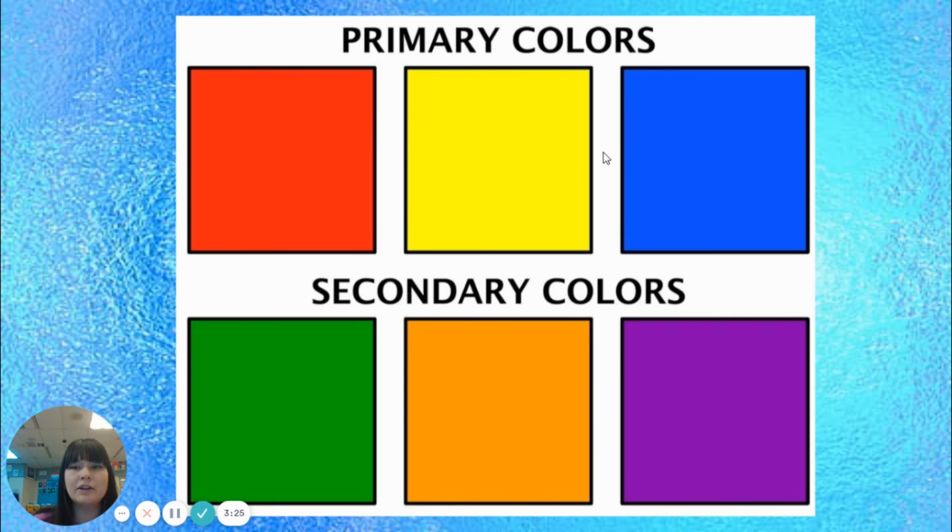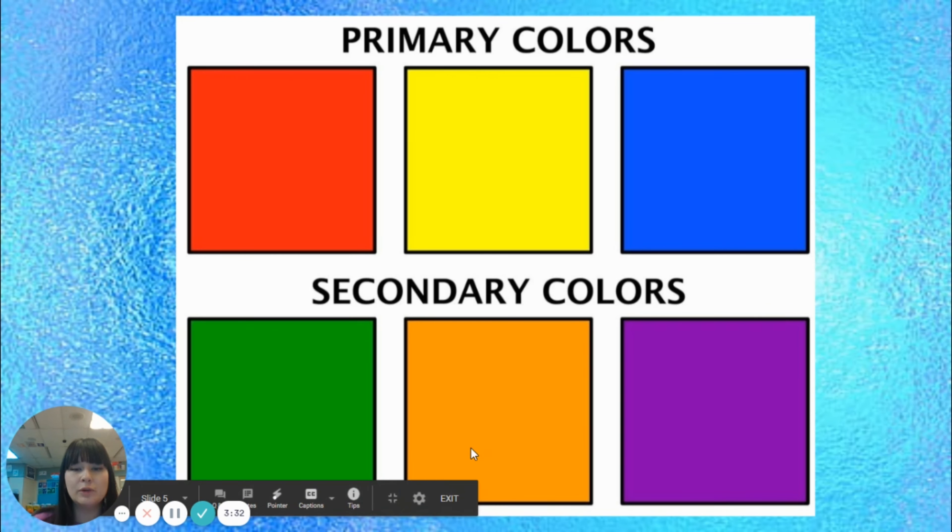Quick review: primary colors are red, yellow, and blue. If we mix two of the primary colors, you get a secondary color. Red plus yellow is orange. Yellow plus blue is green. Red plus blue is violet.